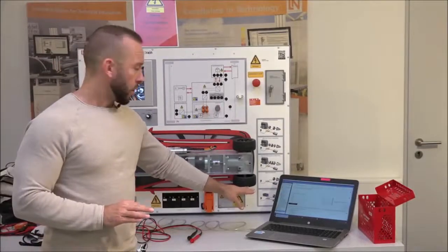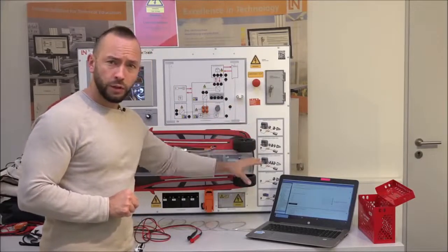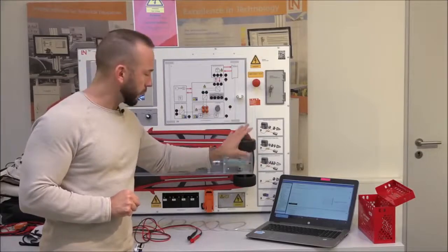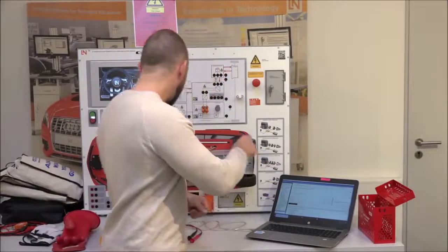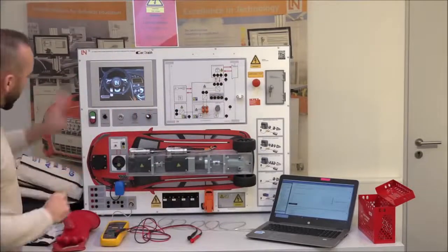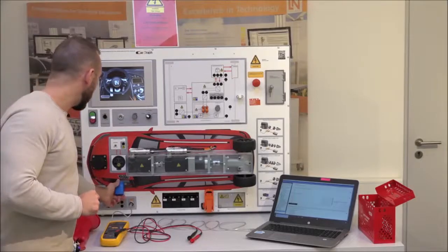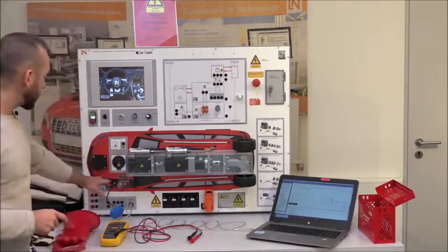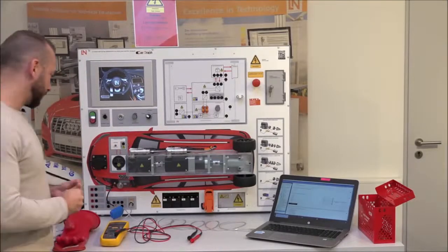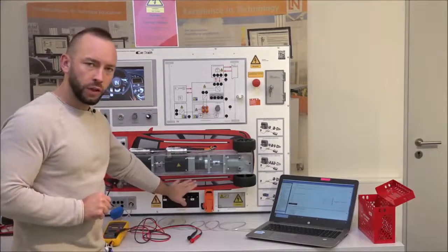All the high voltage shutdown procedures are explained inside the course. The next step is to disconnect the 12-volt battery — use the fast-disconnect switch at the minus terminal. The next step will involve touching the orange high voltage service plug, which means gloves are required. Whenever you touch an orange component, put on your gloves — but first you need to test the gloves.